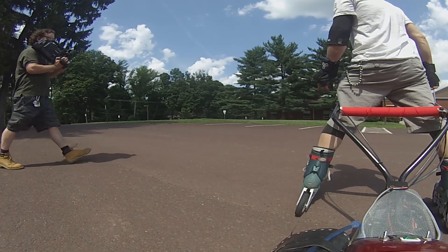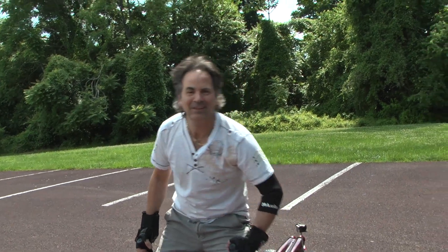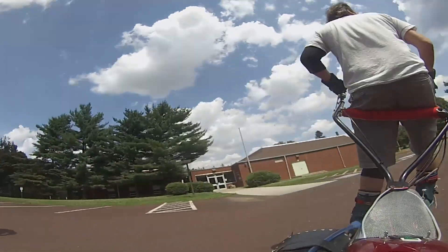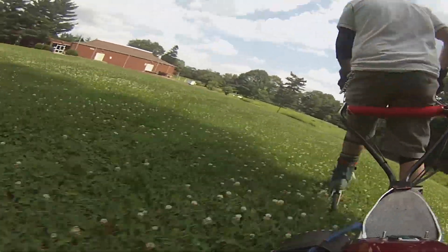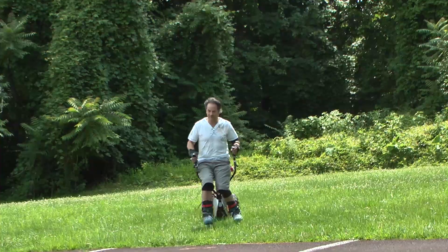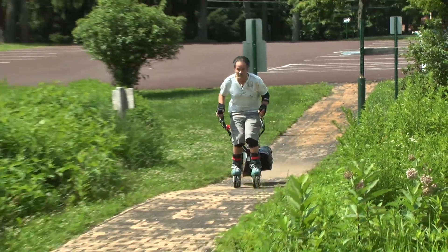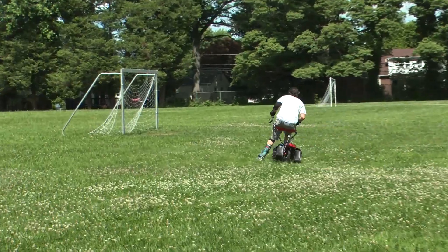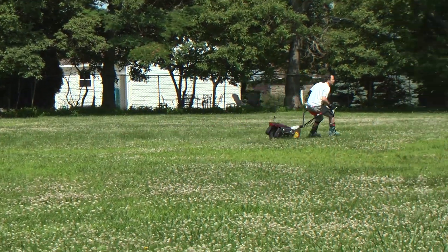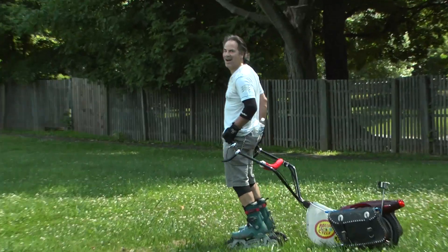It's so good on the grass. So good on the grass. Wow, wow — that's blading the grass, man. I don't think anyone could do that yet.